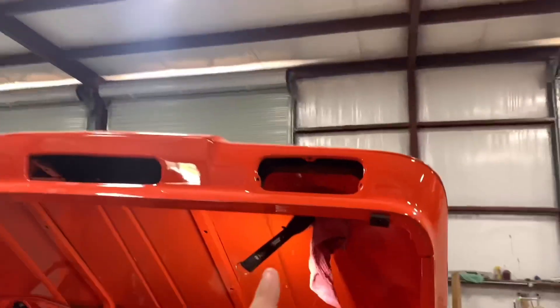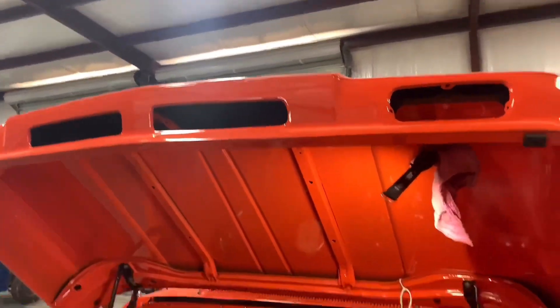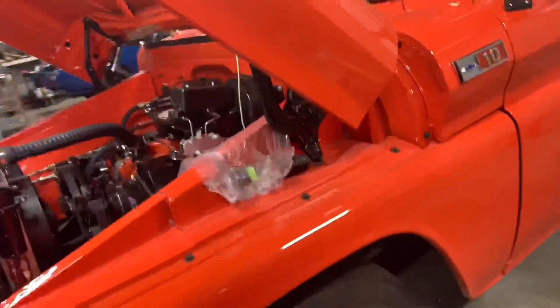It's coming out great. We still need to order the blinkers for the hood, and the headlight bezels need to go on. We're going to change the wheels, but that's later on.